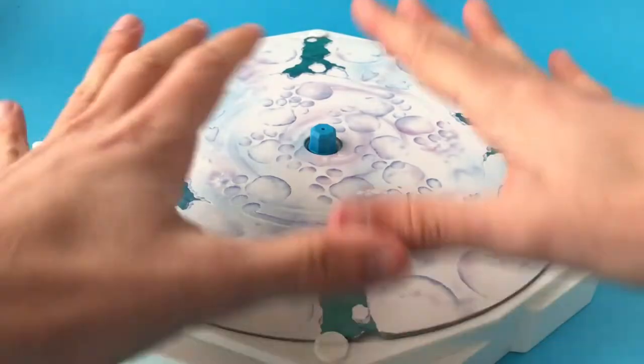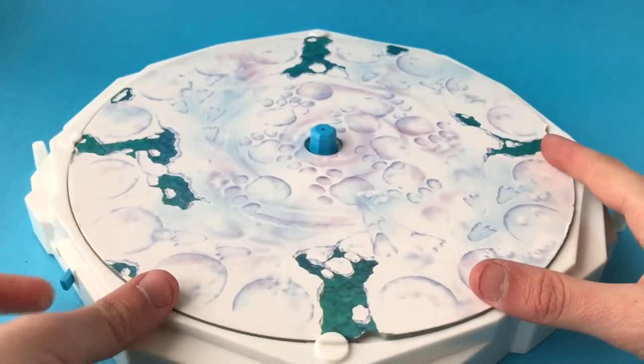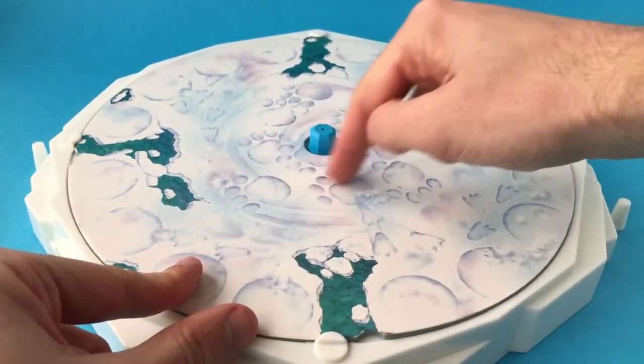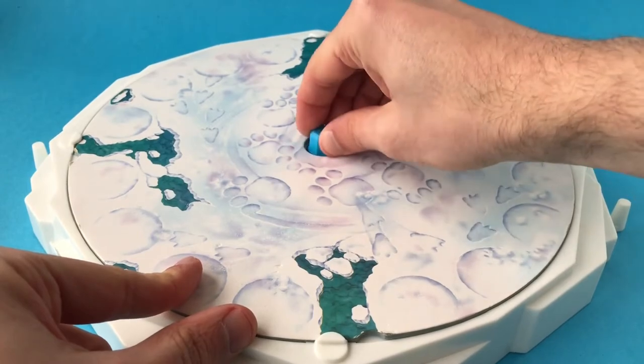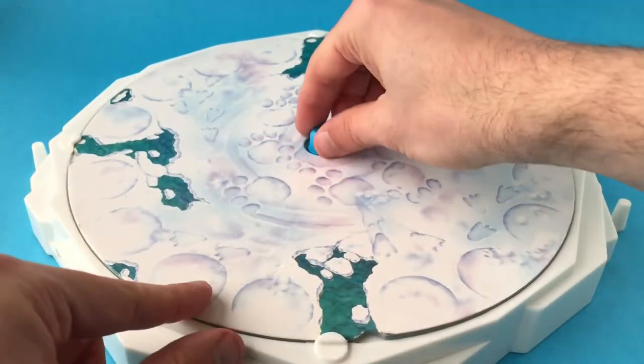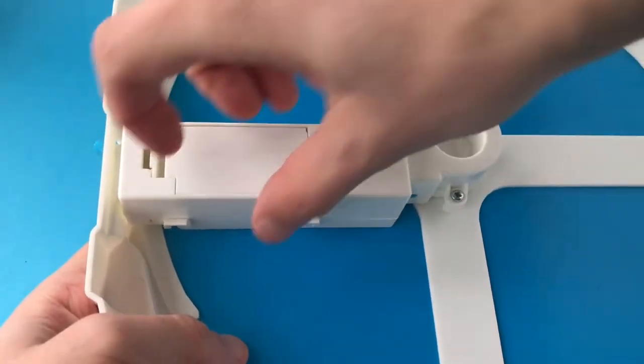So I've got a motorized board game here that's not working. What's meant to happen is that you switch it on at the side, and when you do that the battery turns the motor, which then turns a spindle that moves a polar bear around. The important thing is that this bit should turn and it's not, so to figure out why we need to turn it over and take it apart.